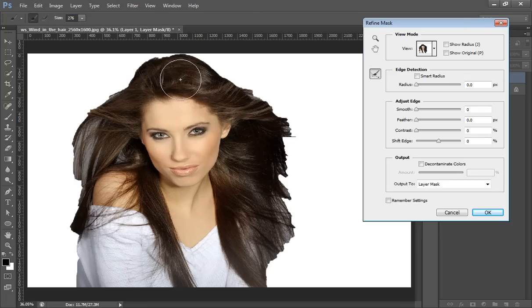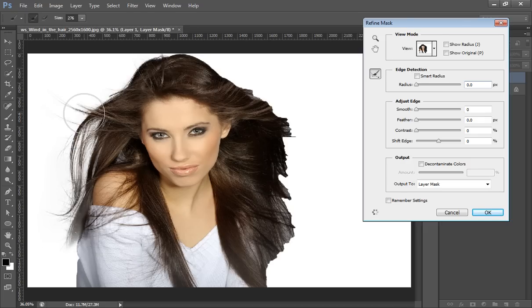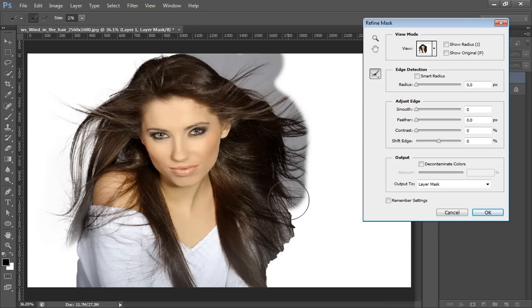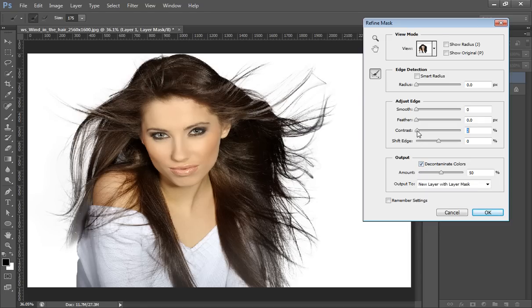Set the view to On White. Click once and drag the mouse button over wherever you want the selection — particularly over the hair areas. Release the mouse and do the same on the other side. Then mark the areas you want, and increase the Contrast to about 12.